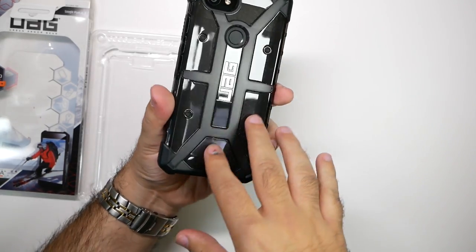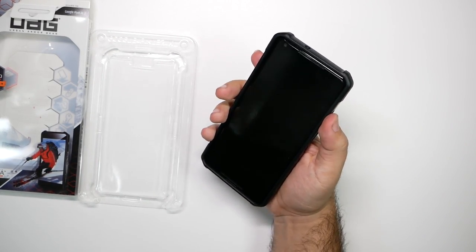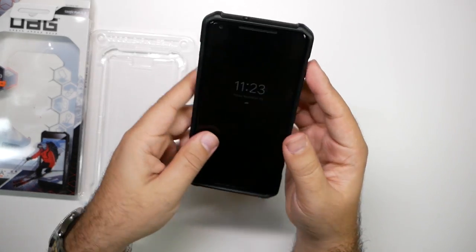I really like this one. I think I'm going to keep it on there for now. Just good solid protection, good durability. And man, these rounded edges feel awesome. Really great when it comes to the protection on here.